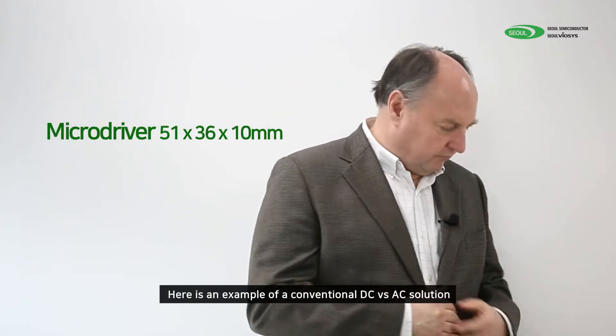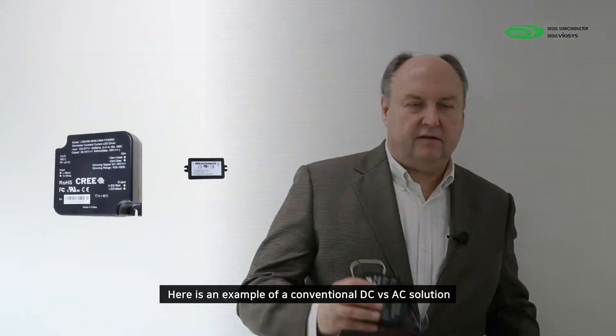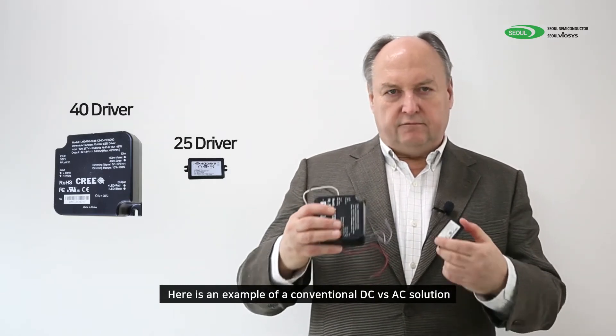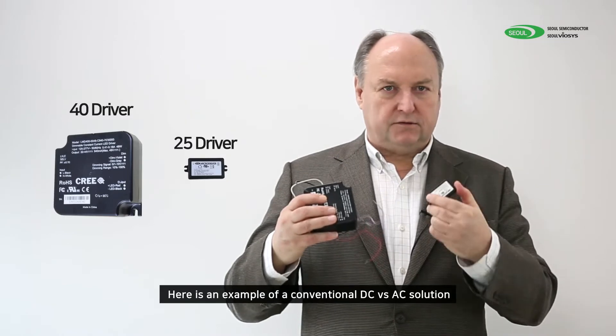Here is an example of a conventional AC technology versus a DC. This is a 40-watt driver, this is a 25-watt driver — fundamentally the same. This Acrij technology is much, much smaller.